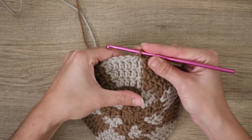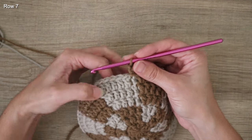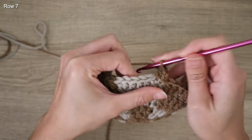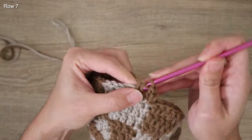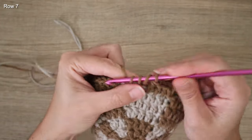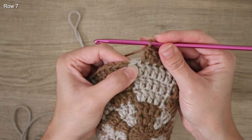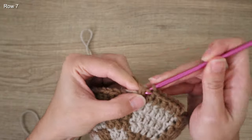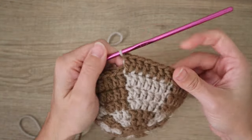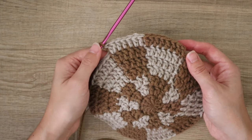For row seven, place a double crochet increase into every sixth stitch. Work five single double crochets, then place two double crochets into the sixth stitch. Change colors after each increase. Alternate the checkered pattern throughout and finish up row seven.